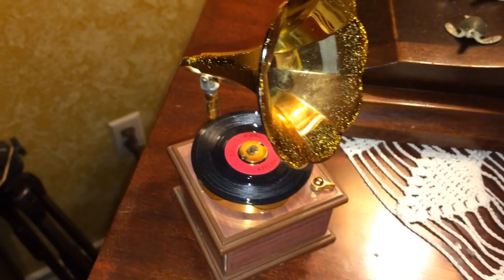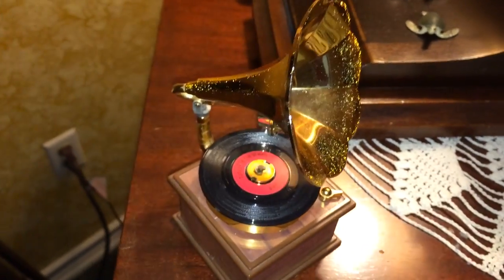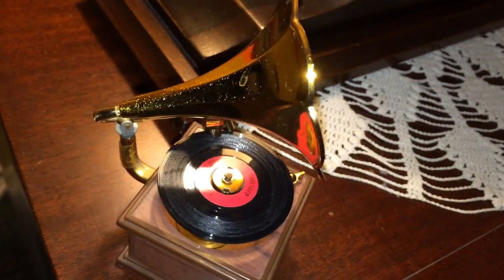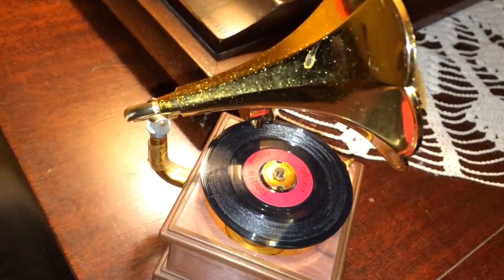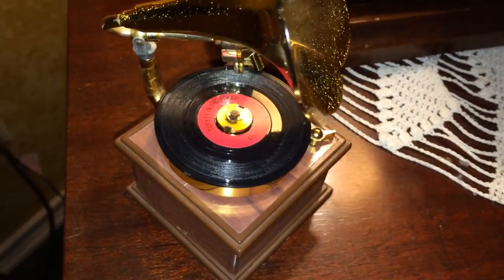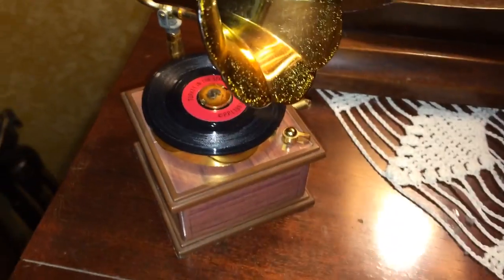I hope you enjoyed this brief demonstration of my phonograph. Please subscribe to my channel and share this with a friend. Maybe you've owned one of these before — if you have, share your thoughts about it in the comments. Thank you for watching.